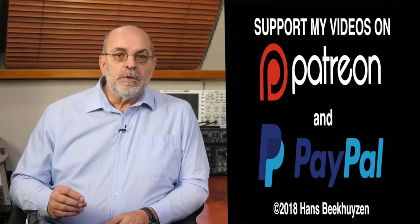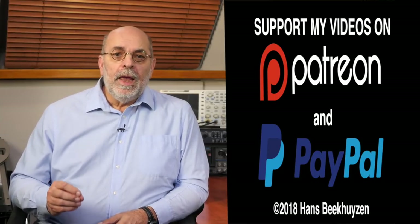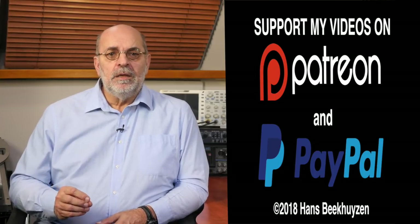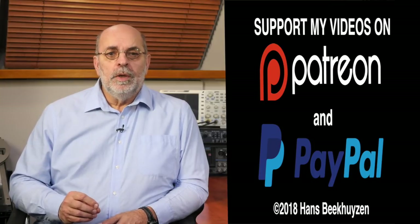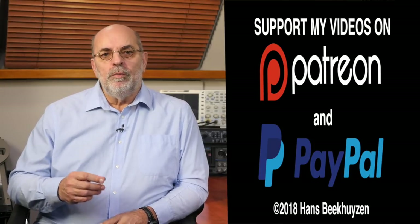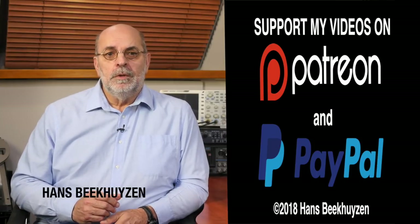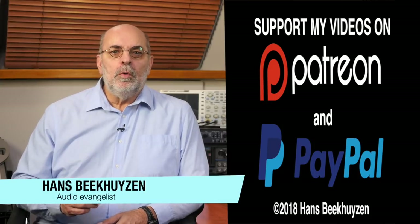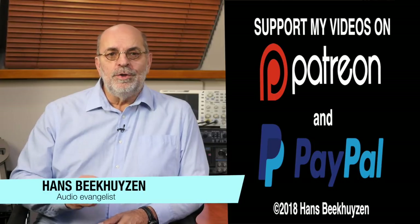If you like this video, please consider supporting the channel through Patreon or PayPal. Any financial support is much appreciated and needed. The links are in the comments below this video on YouTube. Help me to help even more people enjoy music at home by telling your friends about this channel. I'm Hans Beekhuizen — thank you for watching and see you in the next show or on HBproject.com. And whatever you do, enjoy the music.